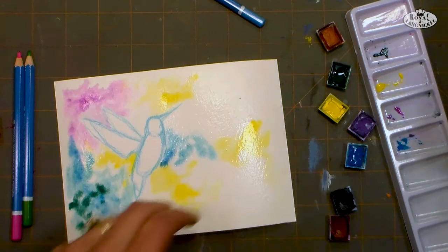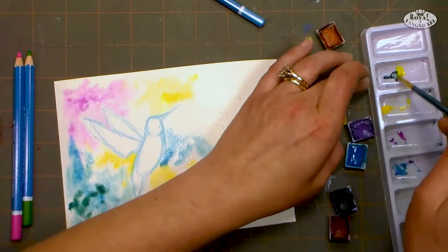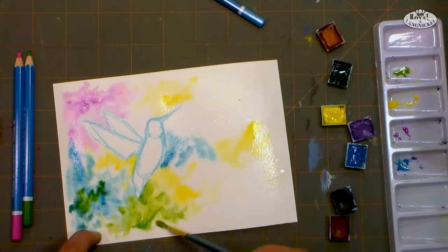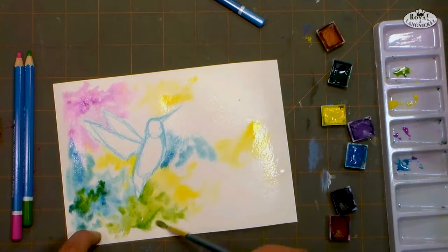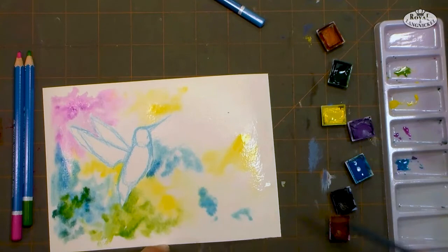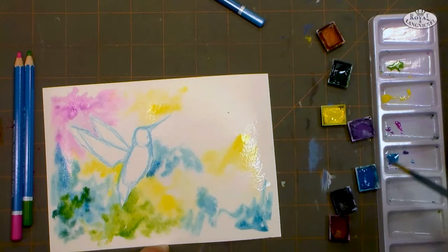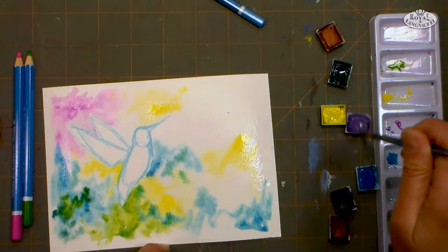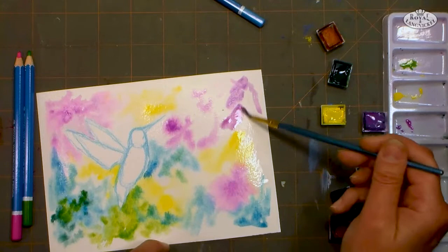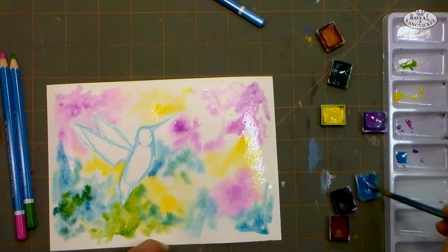I'm trying to give this kind of like a sun-dappled look because I want the bird to be in focus, but I want everything else to be kind of blurry — that's going to give us a little more depth in our picture. Just like if you were taking a photo with a portrait setting on a camera, it kind of blurs everything out and makes your subject in focus. That's kind of the same effect we're doing here, and I'm just tapping the color in. I'm putting quite a bit of purple up here because we're gonna be painting some flowers — I wouldn't want yellow underneath those purple flowers because it can make it look muddy.